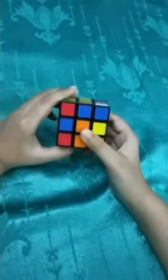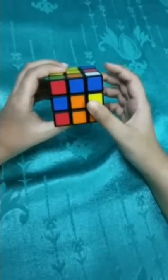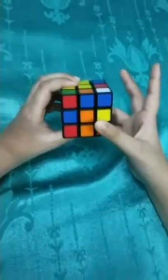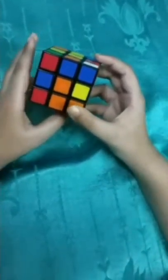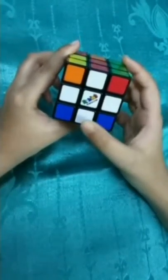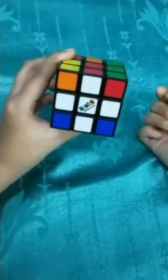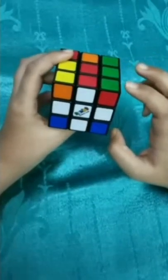Now we have to know how to solve a Rubik's Cube. We will do it step by step - approximately five steps. The first step is to create a cross. We will start with a white cross. For a cross we only need a centerpiece and four edge pieces - like this, this, this and this.